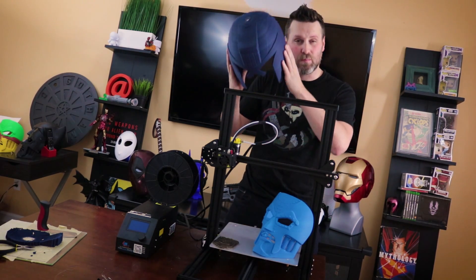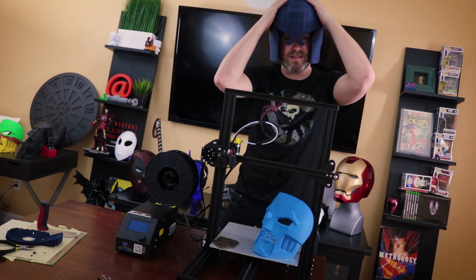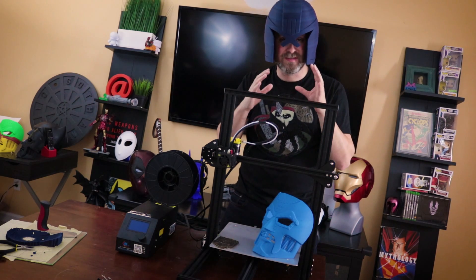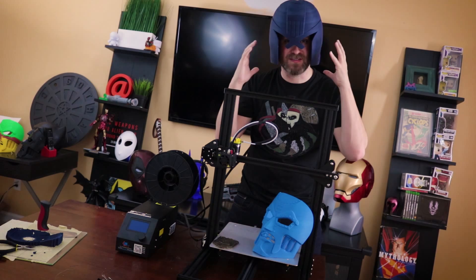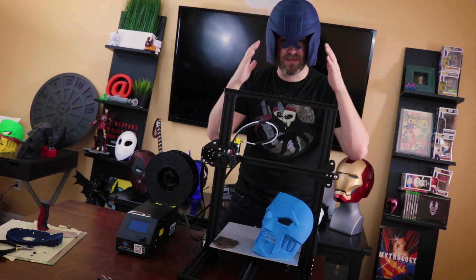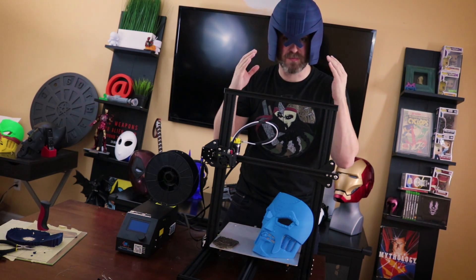Most importantly, let's put it on and check it out! I did stick a piece of foam up inside so it wasn't hanging so much on my head. This helmet is supposed to be a bit oversized compared to other helmets — it's not a snug fit, it's designed so you should have some foam in there. Overall I'm really liking the size at the default scale; I did not rescale this or do anything with that.